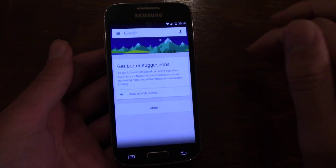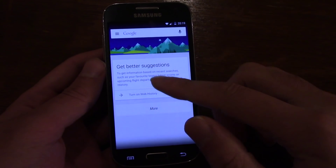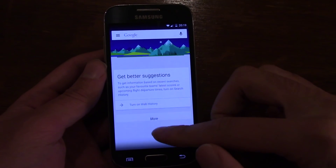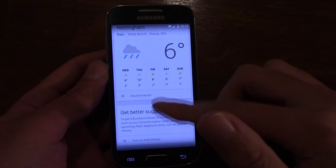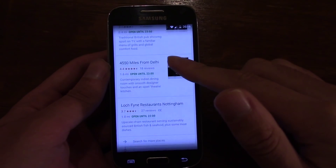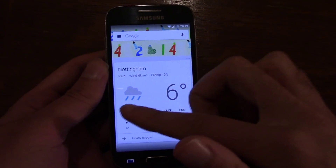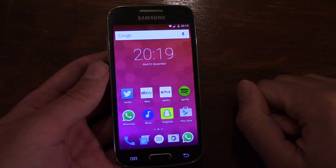If you swipe to the right, you can get access to Google Now, which is very convenient. As you can see, it comes up with information which is relevant to you, and it's quite useful for when you just want to quickly look at what's going on.